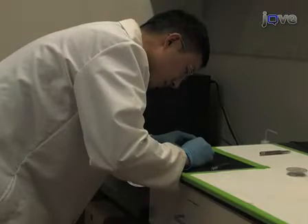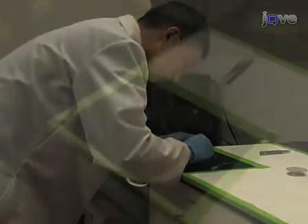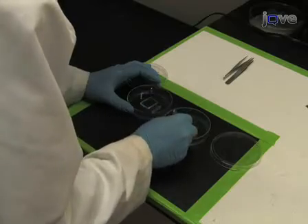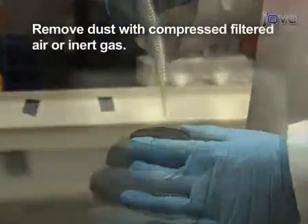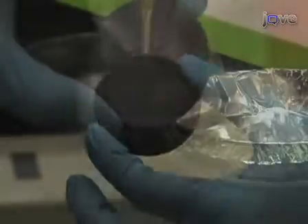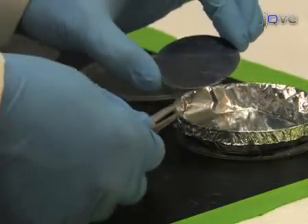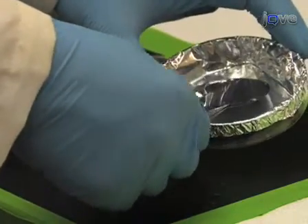Casting stamps can be carried out several days in advance of the experiment. These stamps can be stored patterned side up in a covered dish, like a tissue culture dish. To begin, first remove loose dust from the master using a stream of compressed, filtered air or inert gas. Next, place the master, patterned side up, in the bottom of a plastic dish, which is slightly larger than the master and should be coated in aluminum foil.